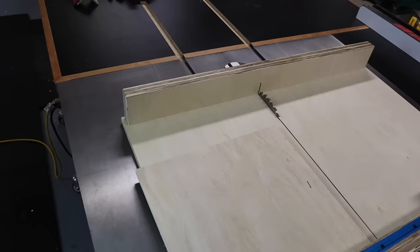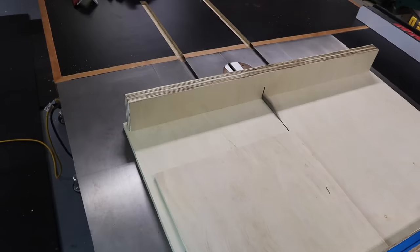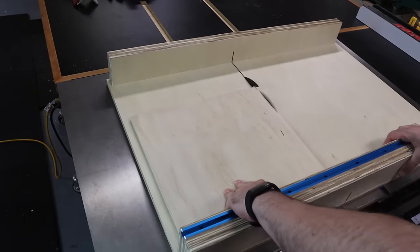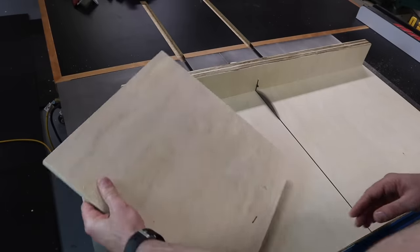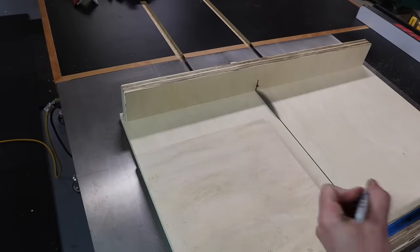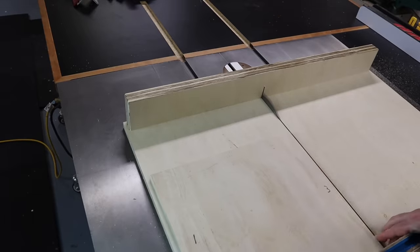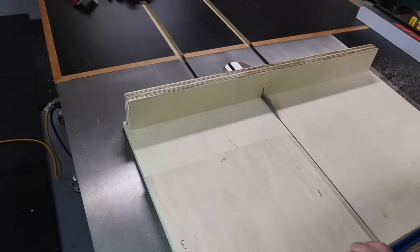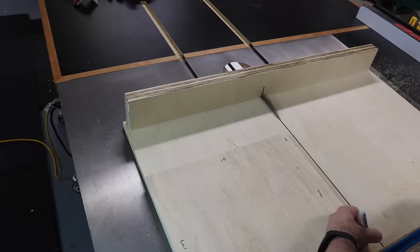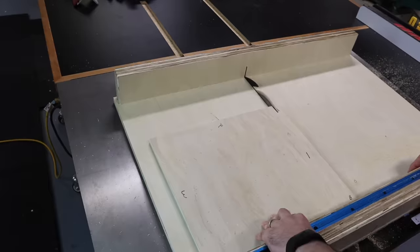To do the five-cut method, I need a square piece of plywood that will sit within the sled. I'll mark a number one on the side closest to the blade and make a small cut just taking off the edge of the plywood. Then rotate the plywood so that edge is against the fence, mark the next edge with number two, and make another cut. Continue doing this until you've done all four sides going the same direction all the way around.